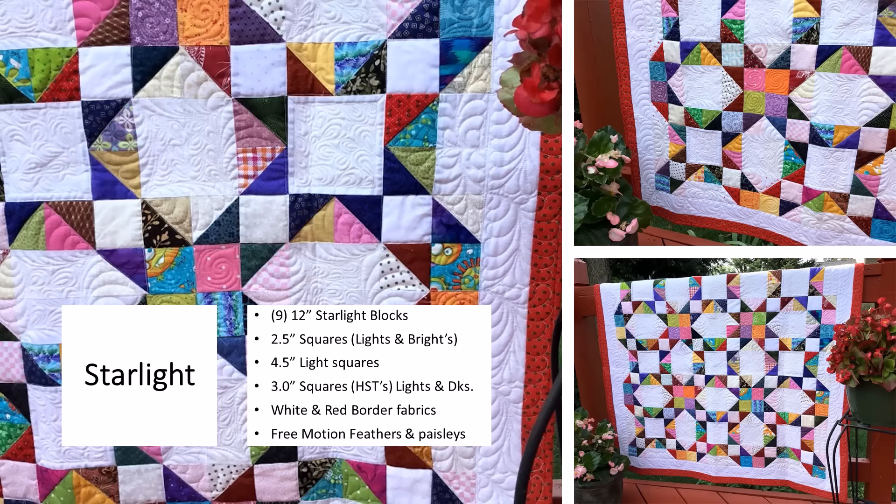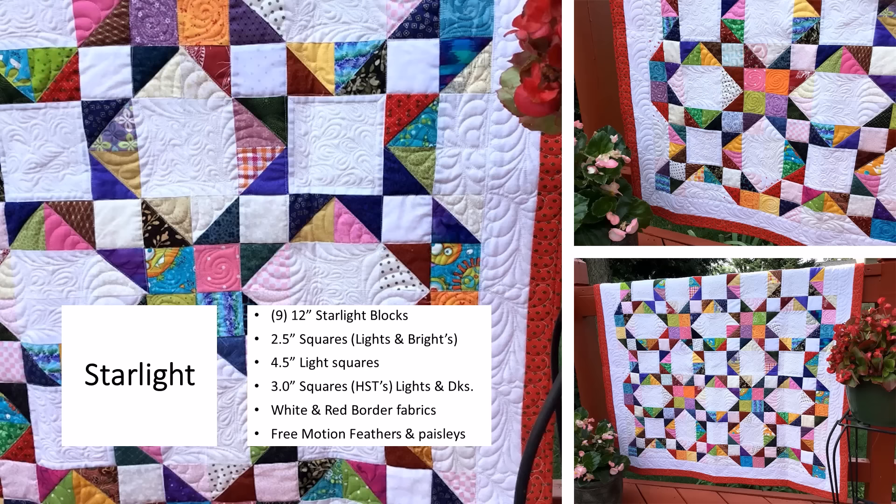Let's look at some quilts from my patterns book. This first one is Starlight. All of these quilts can be made any size you want by simply making more of the blocks. Each of the Starlight blocks finishes at 12 inches. For this wall quilt I just used nine of the Starlight blocks. I simply pulled two and a half inch squares in lights and brights, four and a half inch light squares for the center, and three inch squares for the half square triangles. I pulled white and red fabrics for the border, and when the quilt was finished I did free motion feathers and paisleys.